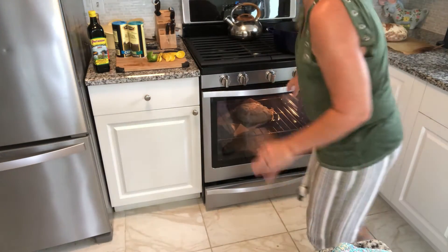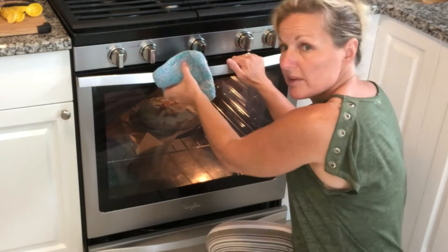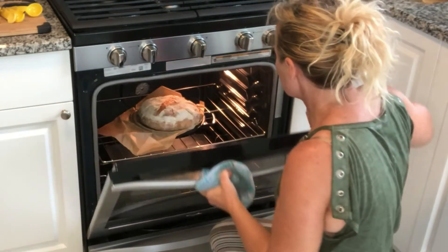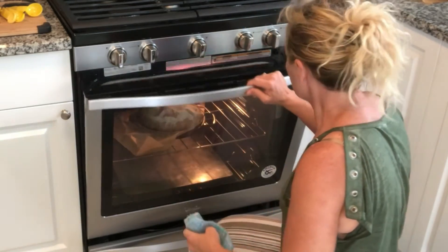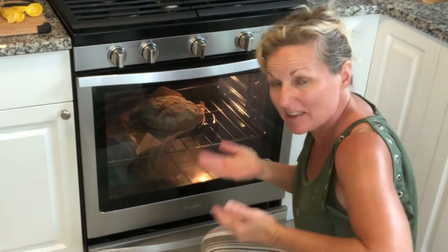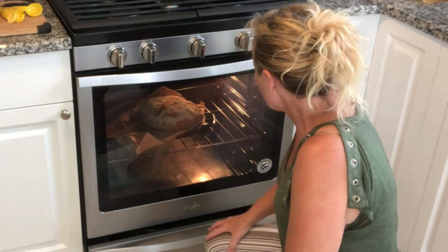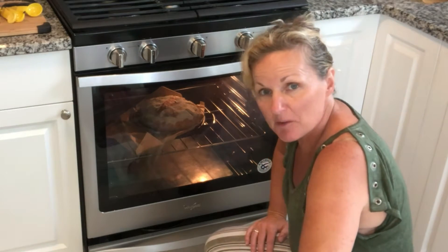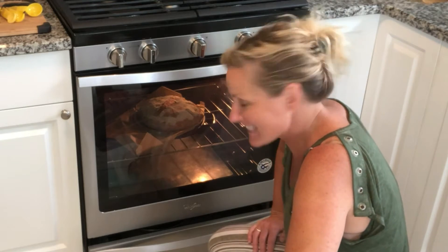We'll go another 20 minutes and check it. Now we are 30 minutes in so we're just going to open this up. This one definitely isn't as pretty as the other — this is the one I had trouble with and was trying to tuck some of it under because it just went. These are the things you do as a beginner and you figure it out. They're both still going to be delicious. We're going to leave this in 10 more minutes and then pull it out.